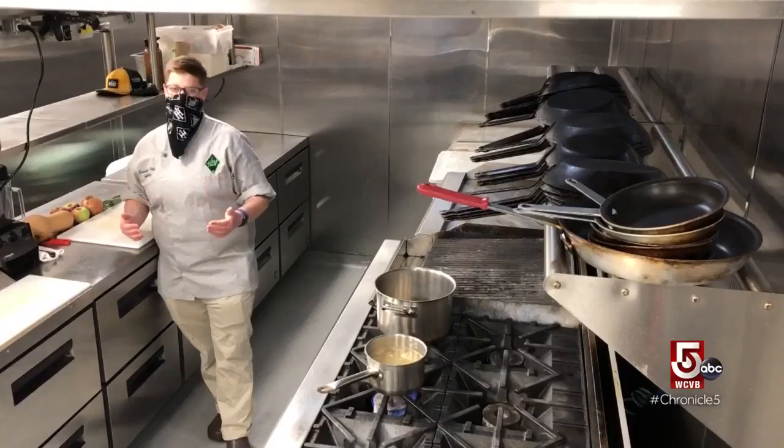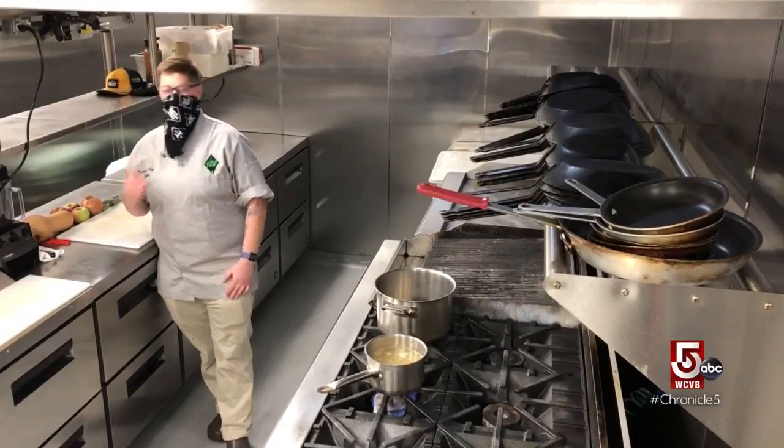What we're going to make today is a very simple and easy butternut squash soup. Once we hit fall, it's one of my favorite things to make. Super simple to make at home — only a handful of ingredients that you can very easily source at your local farm, farmers market, or grocery store if you have to.